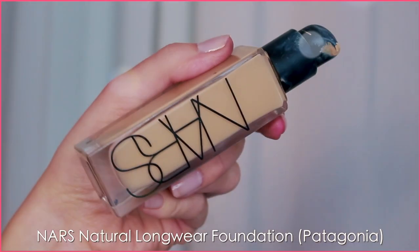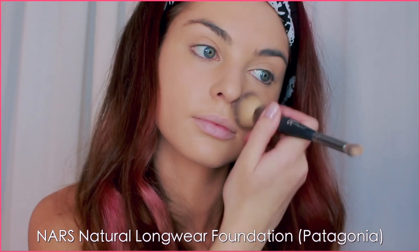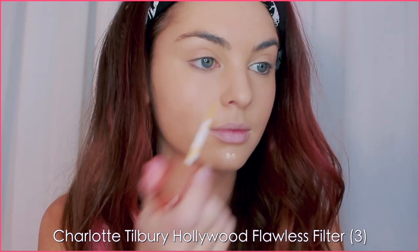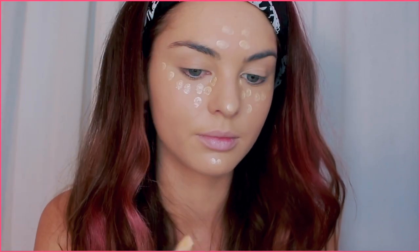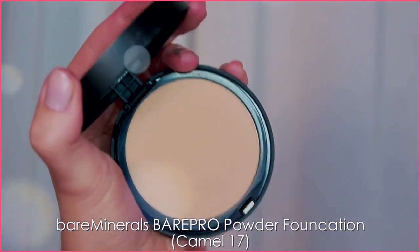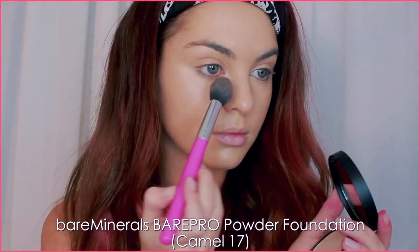Let's get started. I've already applied my foundation — I used the NARS Natural Longwear Foundation in the shade Patagonia for a natural-looking base without a heavy highlight and contour. To add a dewy texture, I'm applying Charlotte Tilbury Hollywood Flawless Filter on the high points of my face. You could also sheer out your foundation with an illuminator or moisturizer. Setting everything with Bare Minerals Bare Pro Pressed Powder, tapping it especially underneath the eyes and on the lids.